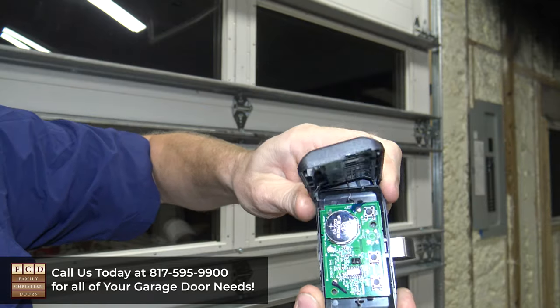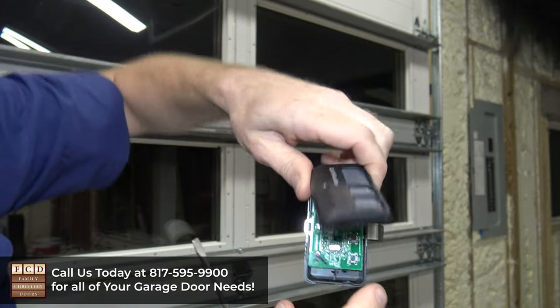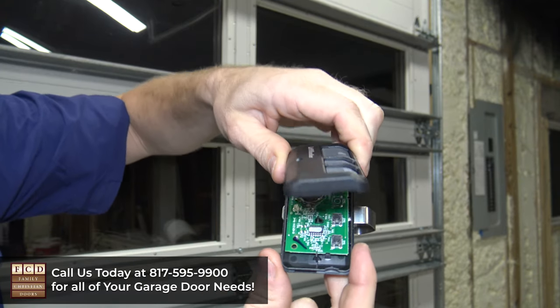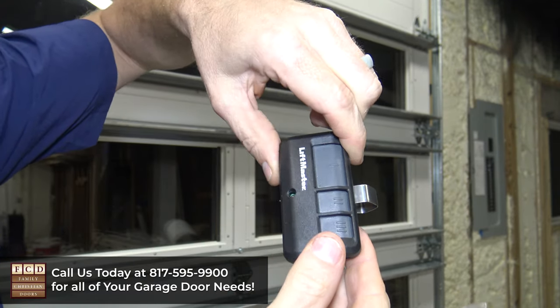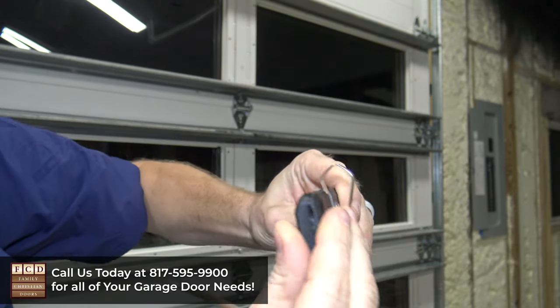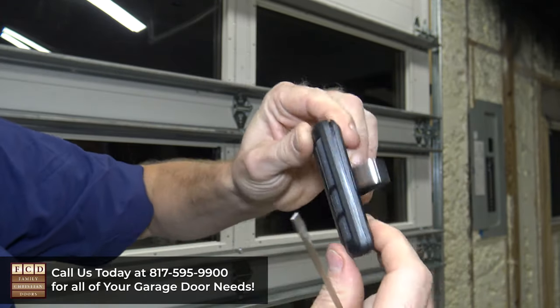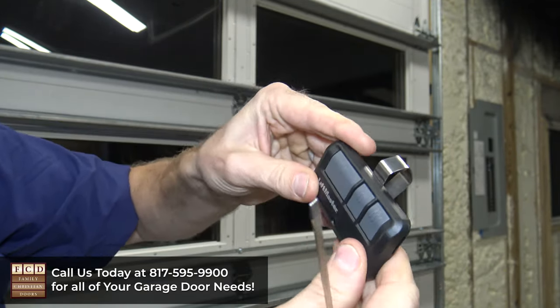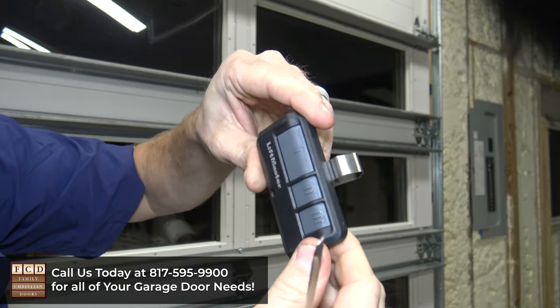Now, when you do this, make sure that you get your buttons lined up — you have your buttons here, and you want to make sure that those line up with the black circular buttons on the underside. So then you're going to put those two pieces together, make sure they're all lined up, press those together. There'll be a lot of clicking, and now it's pressed together on all four sides.